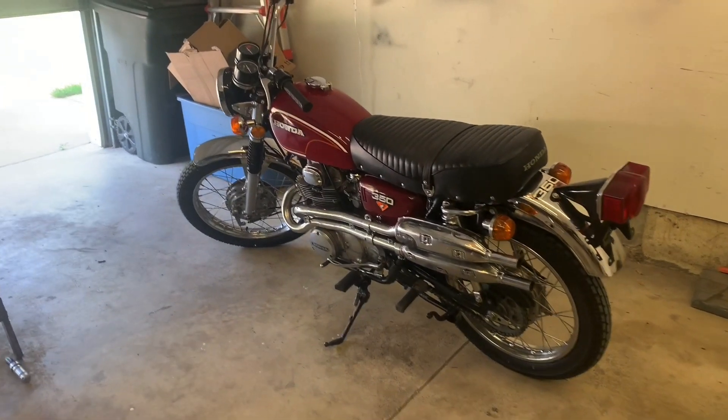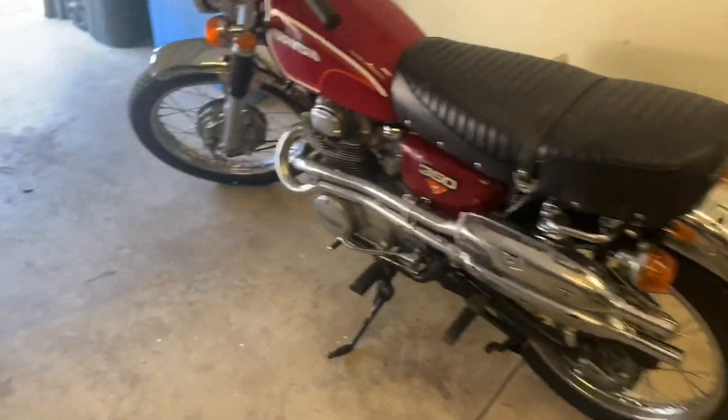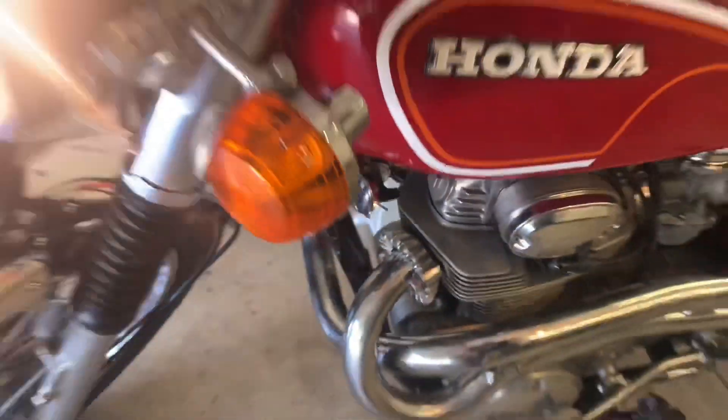Hey guys, B.V. Mattson here. I got to put the heat covers on, but let's give this thing a start. Let's do a real quick video — I'm really curious, I'm dying to hear how this thing's going to run.